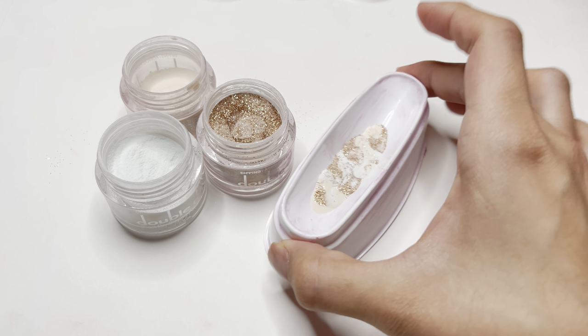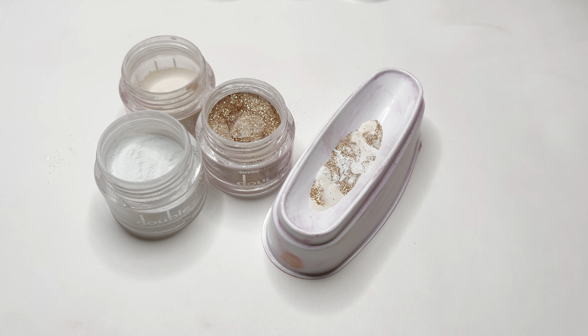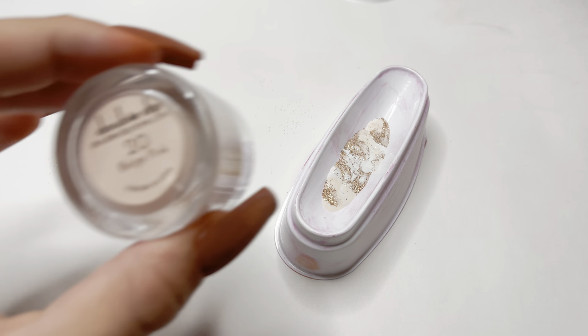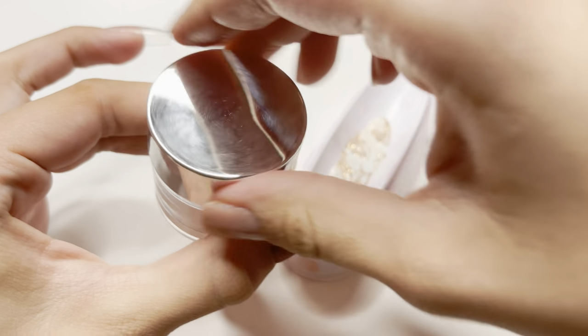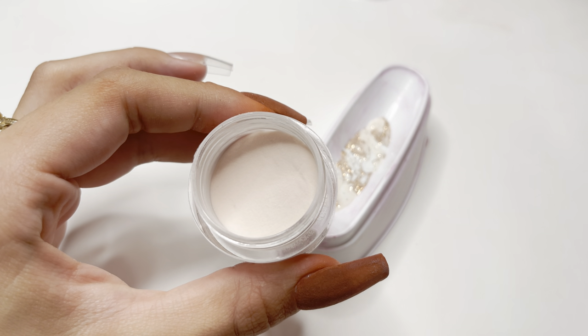Once you have it marbled, tap the tray a few times on the table to even out the dip powder. I am doing a French tip dip powder marble nail, and for the base color I'm using color 20, which is Beige Pink. I did actually mess up this nail, but I wanted to include it just to show you what not to do when doing a French tip marble nail.